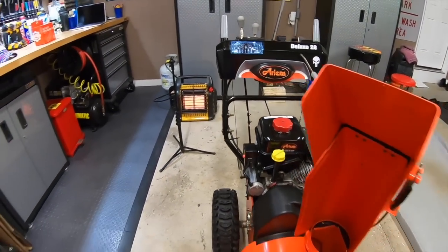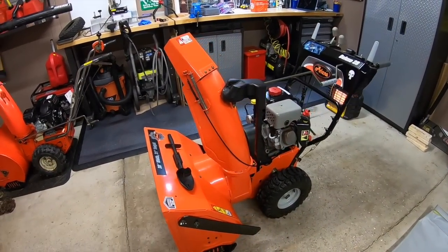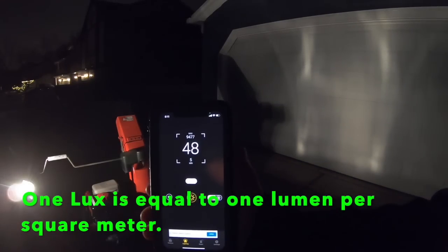My 2013 Aarons Deluxe 28 has had this original halogen headlight bulb the entire time, and it's probably on borrowed time, but it still shines with approximately 48 lux from about 10 feet away using a lux meter app on my phone — which in my mind is pretty good considering it shines up everything in my path nicely.